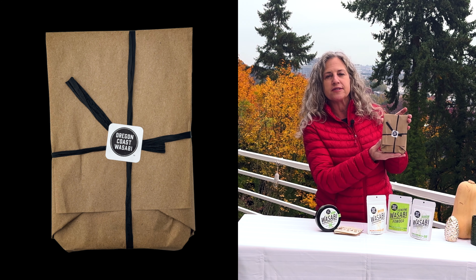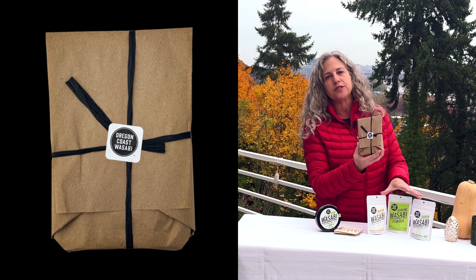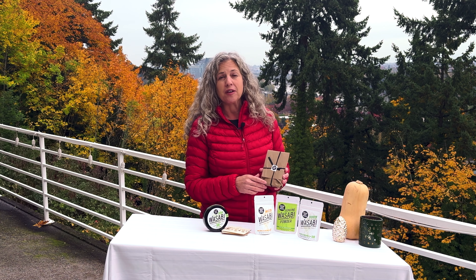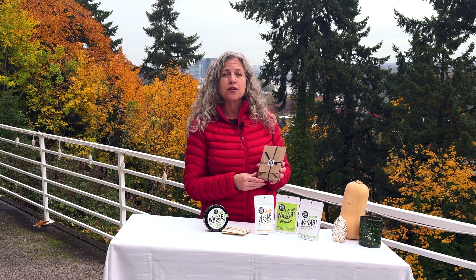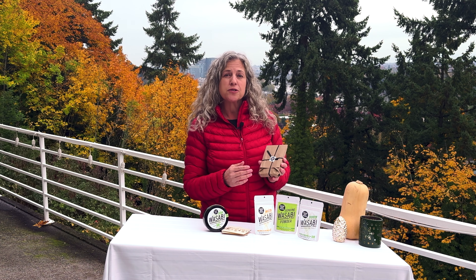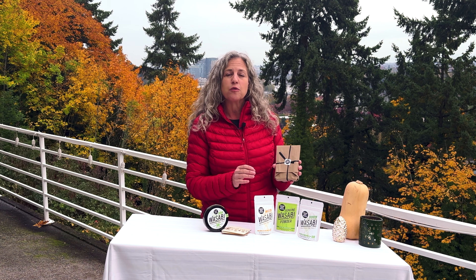For example, this gift pack is our two seasoning salts. For those of you who might not be as familiar with our gift packs, we have a number of them available on our website. We have several culinary gift packs that include our wasabi rhizome, one or two graters, and the items that you see in front of us — seasoning salt and our wasabi powder.